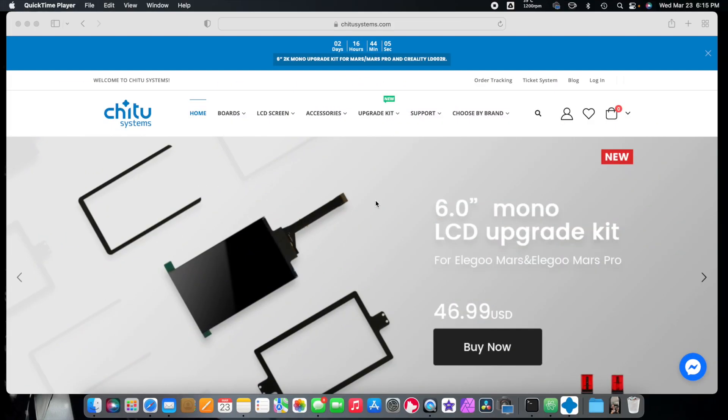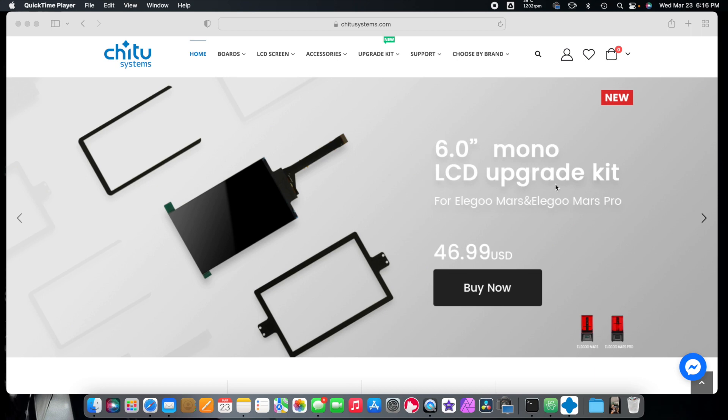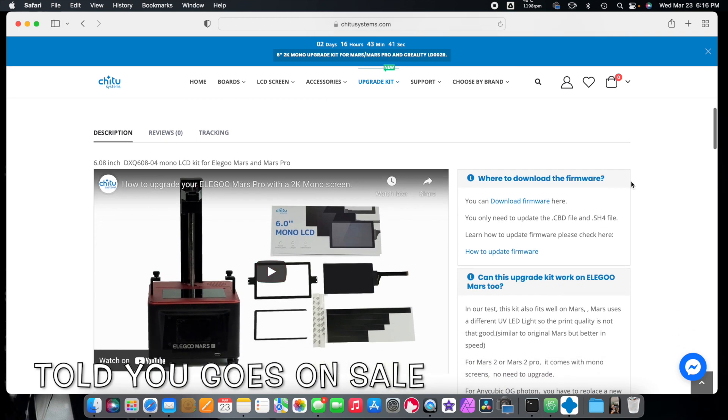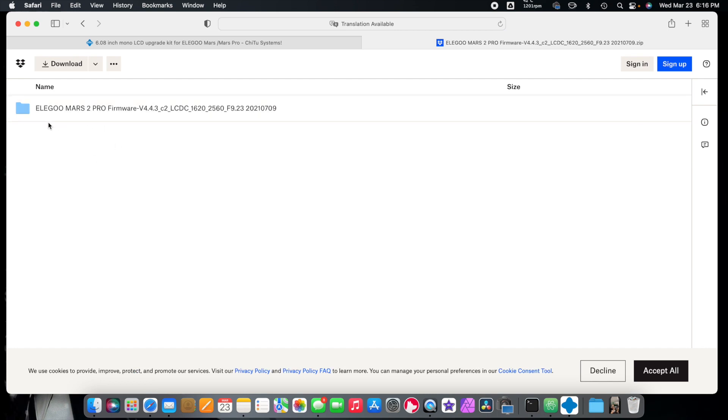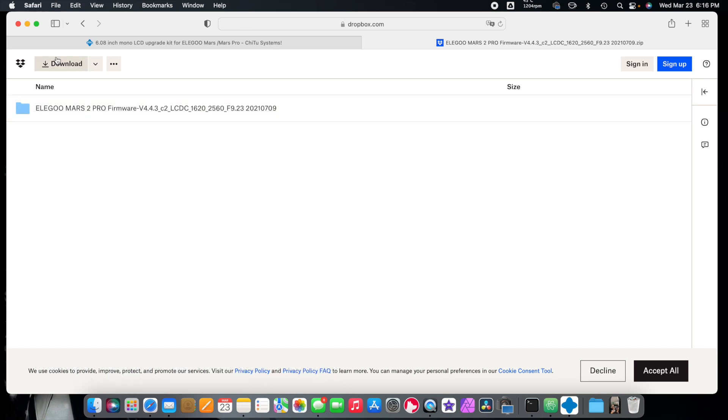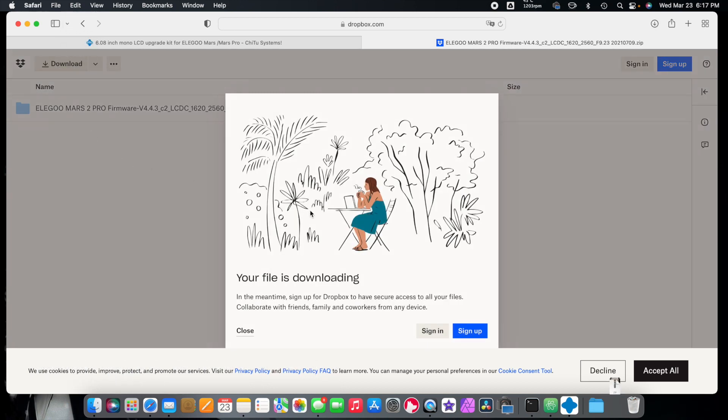It wasn't that bad to install the screen. Now let's go over to the computer, get the firmware, and set it up for print. Here we are at Cheetosystems.com — we're going to click on the 6 inch LCD upgrade kit for your Elegoo Mars at $46.99 and scroll down to the bottom to download firmware. It says it's the Elegoo Mars 2 Pro firmware, but maybe we're upgrading it — I'm going to try it and download it. Worst case I can always download the older firmware.